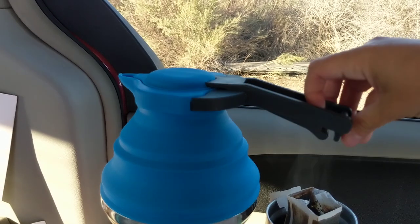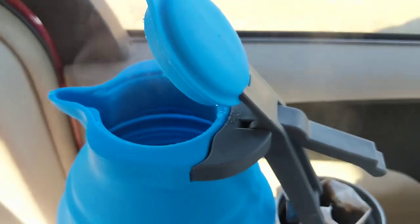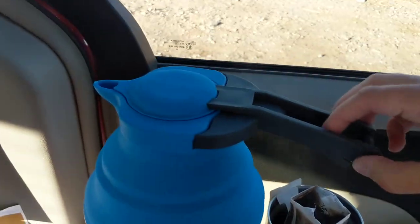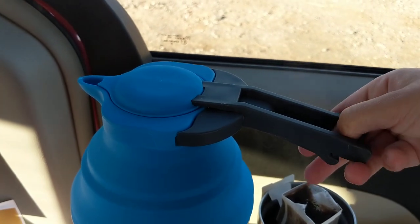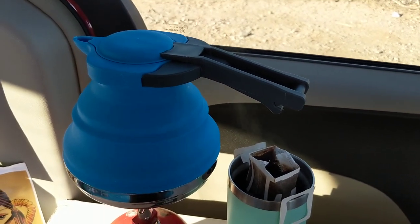The handle is really easy to maneuver so you can open it up and see your water inside. In terms of cleaning I'm not really sure how effective it's going to be to try to clean, but I'm just planning on boiling water in it so hopefully I won't have to do too much really intense cleaning on it.